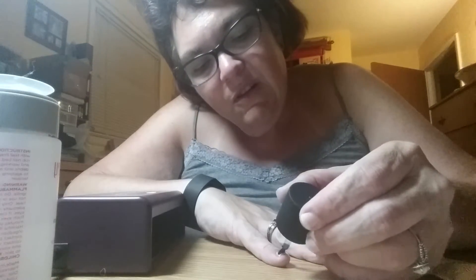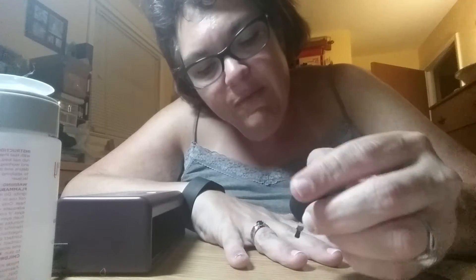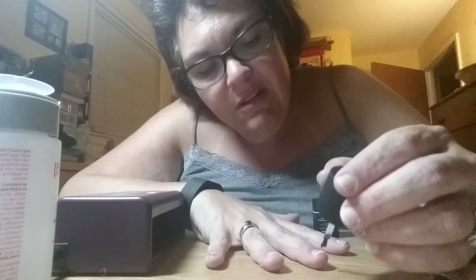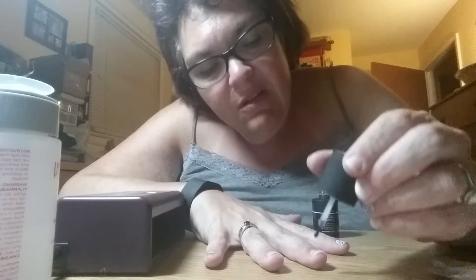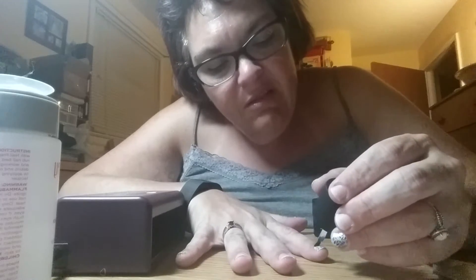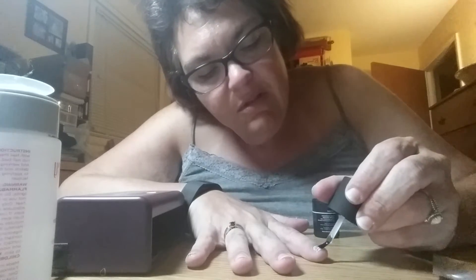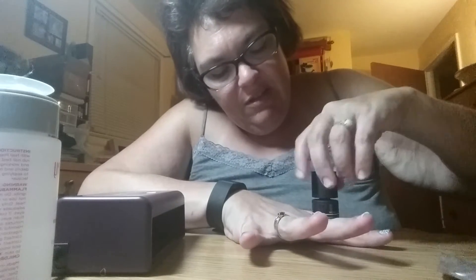Apply a thin layer and then you need to seal it — go across the tip like that and swipe. Thin layer, across the top and swipe. It's really shiny. Apply to all four fingers and seal. Now we're going to cure it. Put your hand in the lamp — it automatically stays on for 45 seconds.